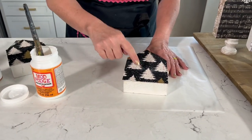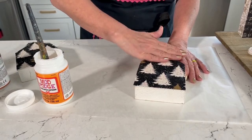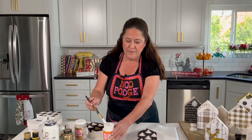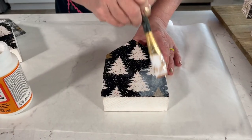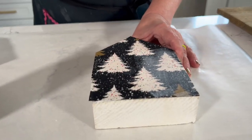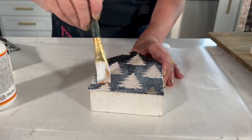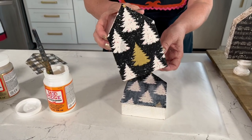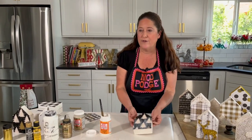If any of the Mod Podge is coming through, it's fine — it's going to dry perfectly clear. Set that aside and let it dry; normally I'd let it dry for about 20 minutes. Then you can go ahead and top coat. If you want a glossy finish use Glossy, if you want it matte use Matte — I wanted in-between so I'm using Satin. It looks milky but when it's dry it dries perfectly clear, giving it a nice finish. That's how quickly you can get fabric down.